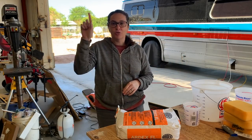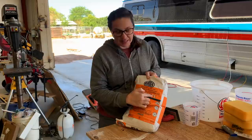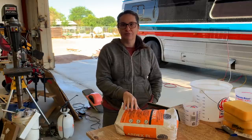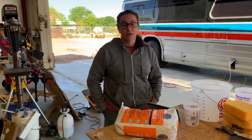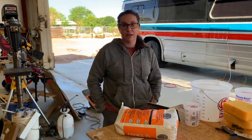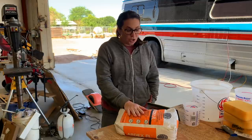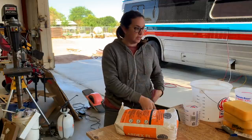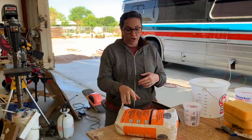All right, we are ready to start grouting, our trim work is all set. This is the grout we're using - it's Ardex FL, their flexible grout. We heard about this from Justin at Gillian Phantom. They have a penny tile shower and this is the grout they used. We filled up our water tank so we've got lots of water for the cleaning process, got all our buckets and sponges and towels and the float.